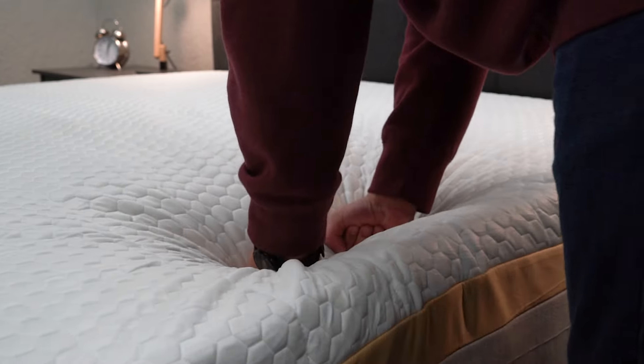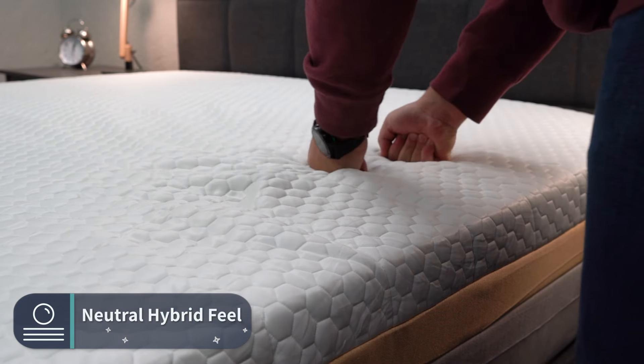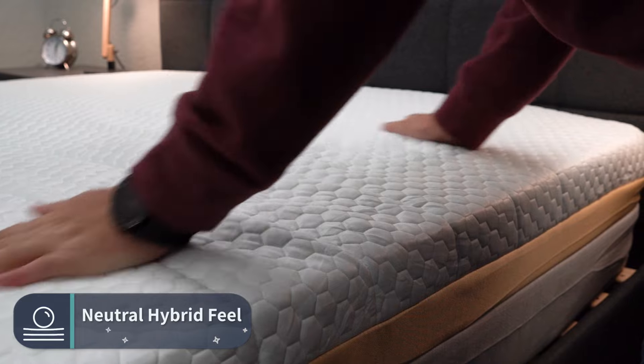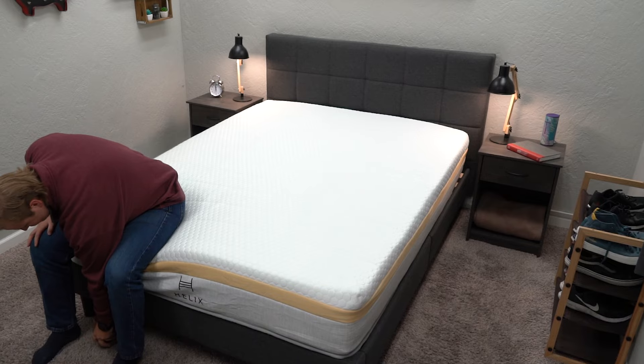What does this design add up to in terms of overall feel? We would say it just has an unassuming, neutral hybrid feel. It strikes a really nice balance between support from the coils below and comfort from the neutral foams on top. It's not going to feel like an overwhelming memory foam option or a really responsive latex foam bed — it's just a really accommodating style of neutral hybrid bed. If you're in the market for something that's a safe pick and you don't really know what type of mattress feel you prefer, this is a good option worth looking into.